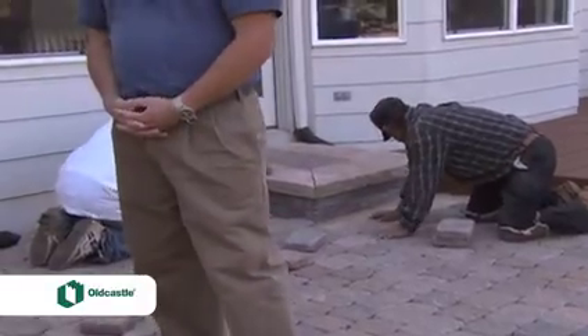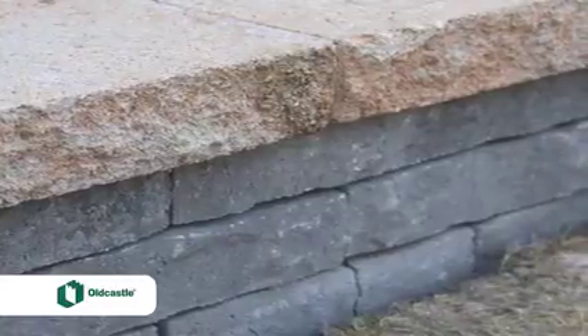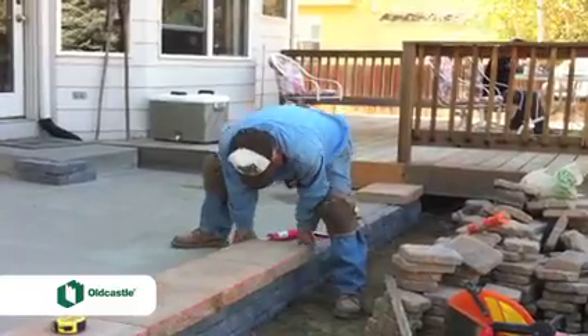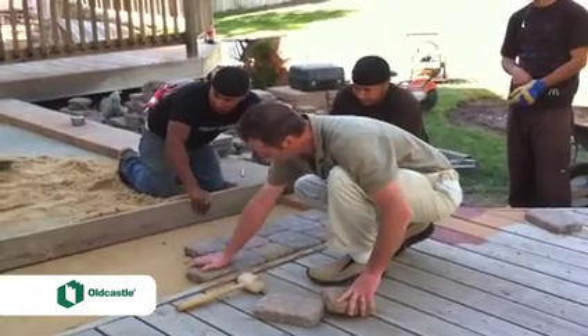First, we started by building a kind of fake wall right here, taking some of the edging pavers used around the yard and facing the slab with those pavers. Then on top of that we added a cap and made sure the cap was completely level. Then we had a flat surface that we could drag our board across to get the pavers perfectly level.